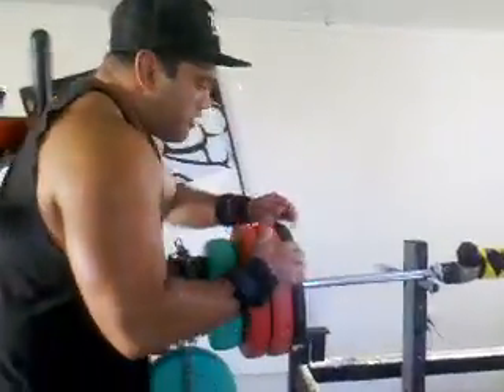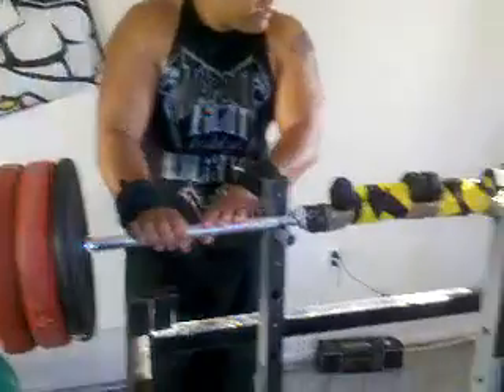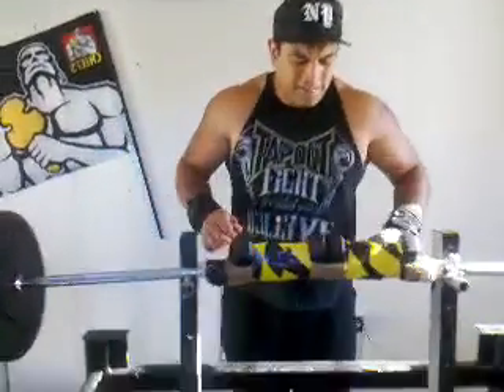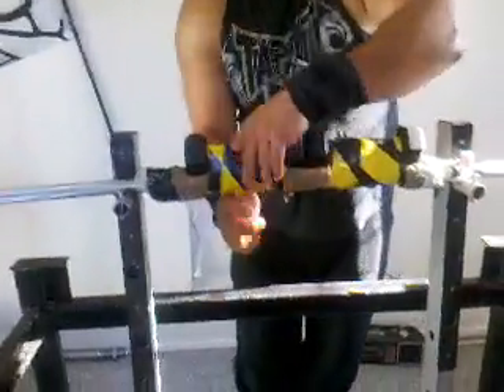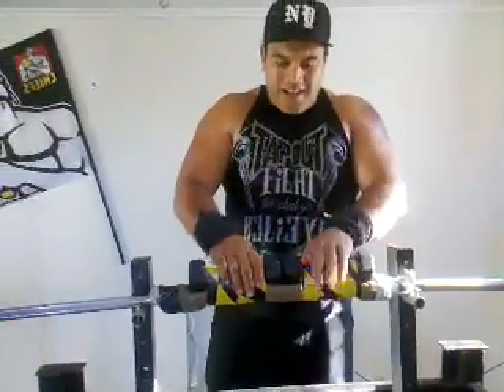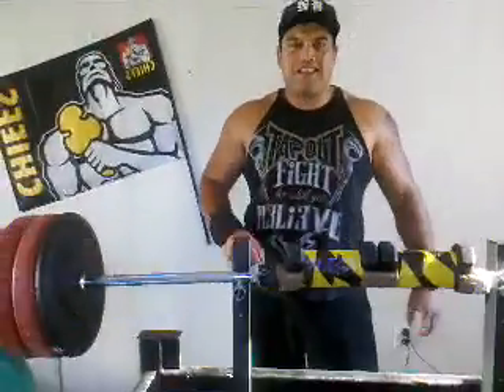Over here I've got a bar. It's a 7 foot bar. And I weighed it and it only weighed 8kg. So that moved me to my next step — I put some tape over here, put 2kgs there, and that made a 10kg.